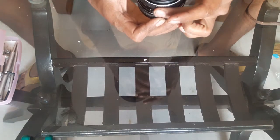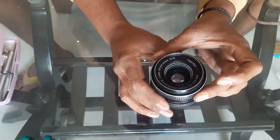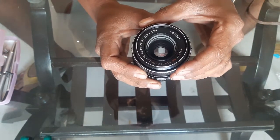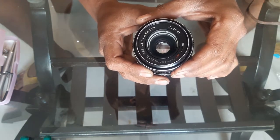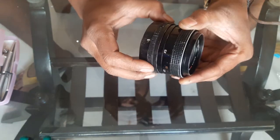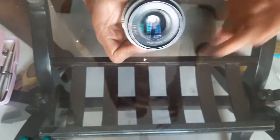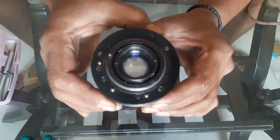Good day friends. Here I am with the lens — the Electric MC Flektogon 2.4 35mm Carl Zeiss Jena DDR. This is a famous lens with a relatively fast aperture at 35mm and an M42 mount. Everything seems to work all right, but there is one problem with this lens which I knew before buying it, but still I wanted to try it out.